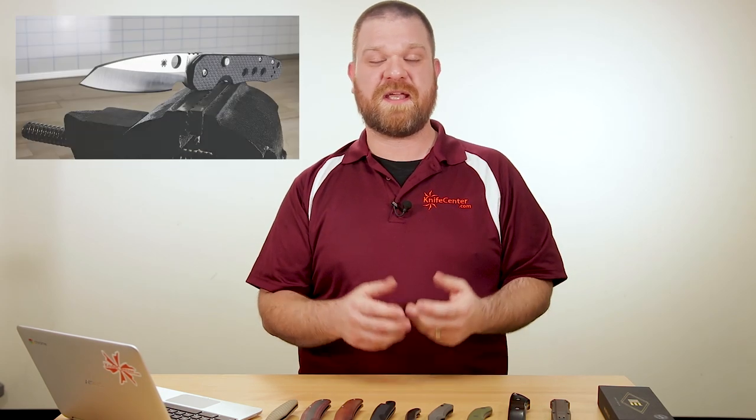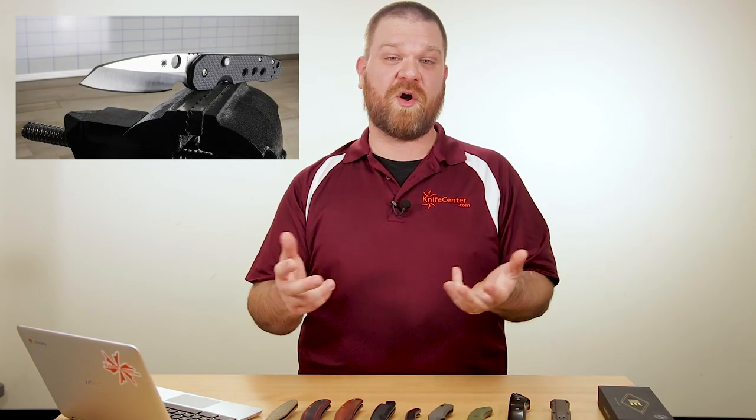Speaking of Spyderco, we actually just got a new shipment of the Kevin Smock folding knife, but they all went to filling our back orders. For those of you on our back order list, you're going to get taken care of first in the order you came in. We're almost cleared through our back order list right now, so if you want one from our next batch — coming soon — you can get on preorder now or wait until we have them up on the site.